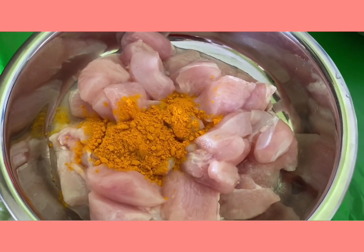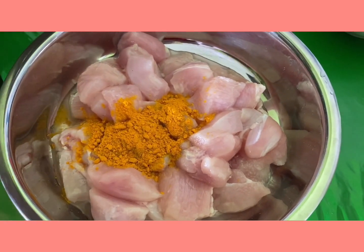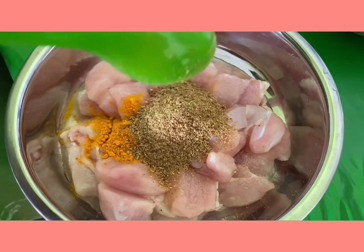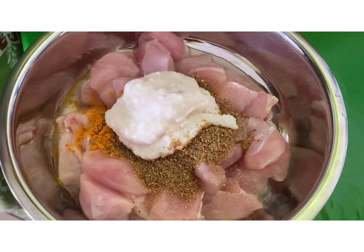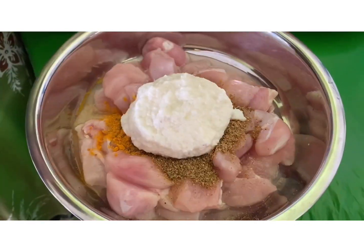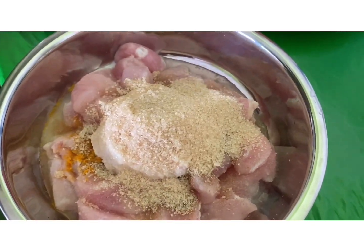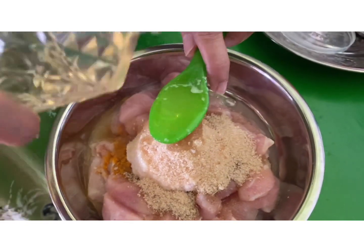Now for the chicken marination. I have half a kilo of chicken here, already washed with salt water. Add about two teaspoons of turmeric powder, three tablespoons of the dry spice masala I just blended, and four tablespoons of the wet paste I blended earlier. Together with this, add three tablespoons of brown sugar — brown sugar is much healthier than the white one, so it's optional. Then add about two tablespoons of oil.